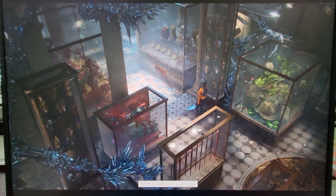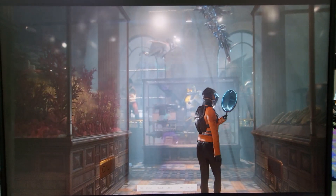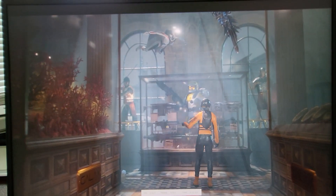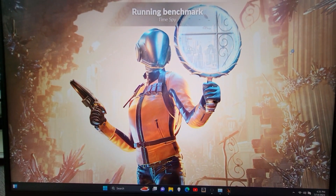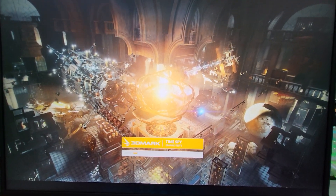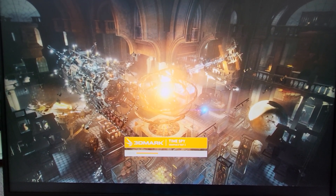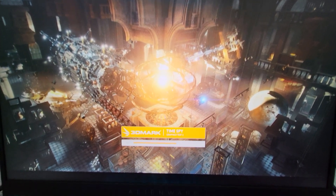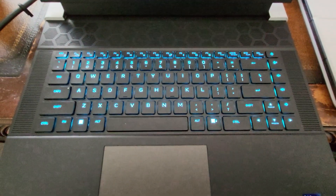So far so good. I can say the screen actually looks really crisp — the colors are vibrant. In this particular benchmark you don't see the vibrant colors as much, but you can certainly tell how crisp the screen is and I'm pretty happy with it. I do wish it came with a mini LED — I think for the money you probably should be able to have that technology built in, but the overall build quality I'm super happy with.